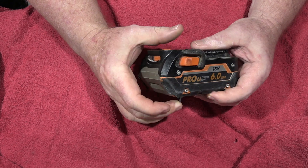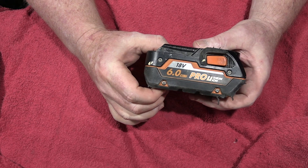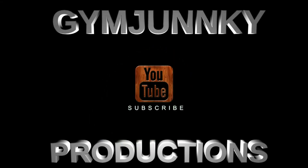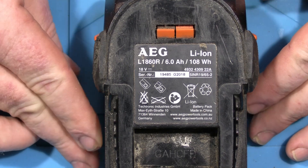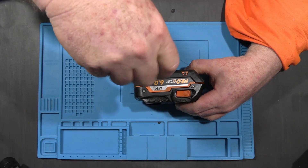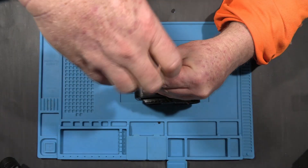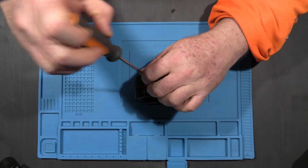G'day, my name's Jim and today we're going to be having a look inside a 6 amp 18 volt lithium ion battery from AEG. So here we have one of AEG's big boys, the L1860R — 6 amps that produces 108 watts. Designed in Germany and made in China, these retail for $189 Aussie at your local Bunnings Warehouse.